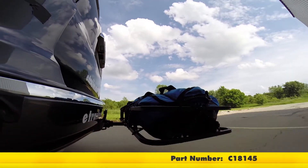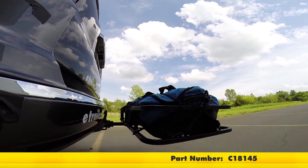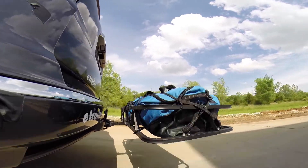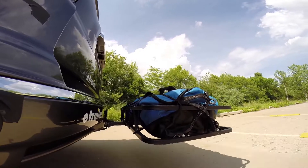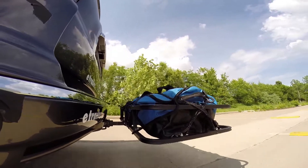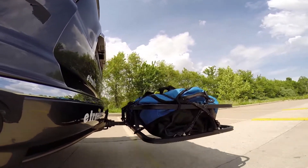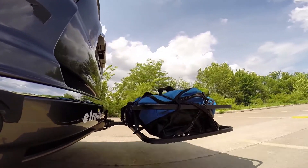Here on our test course we'll start by going through the slalom. This is going to show us the side-to-side action, simulating turning corners or evasively maneuvering. Once we get to the alternating speed bumps we'll see the twisting action — this will simulate hitting a curb, pothole, or driving over uneven pavement. Once we get to the full speed bumps we'll see the up and down action, just like driving in and out of a parking lot, parking garage, or driveway.